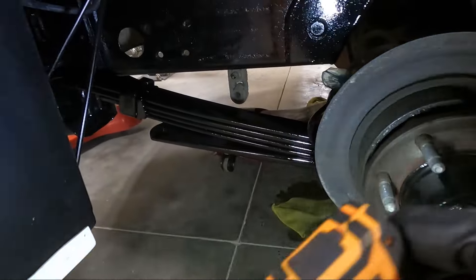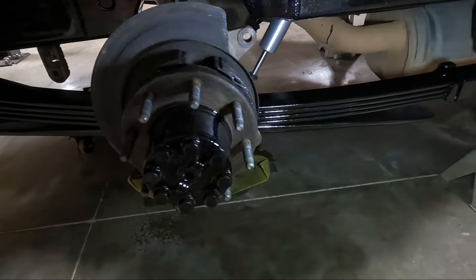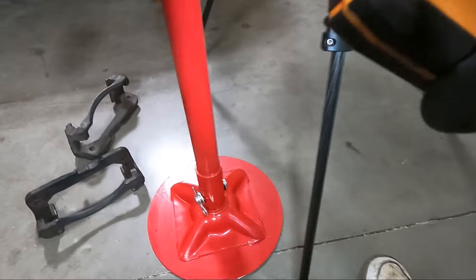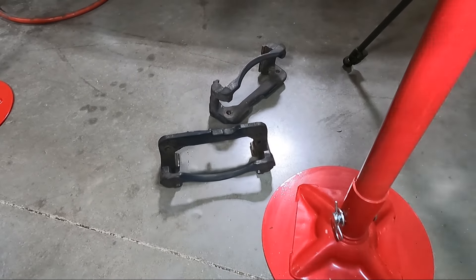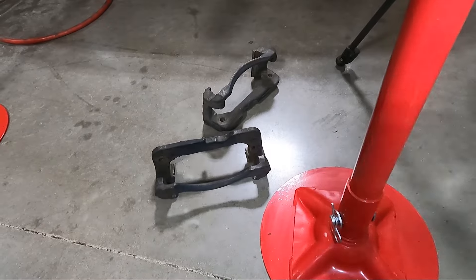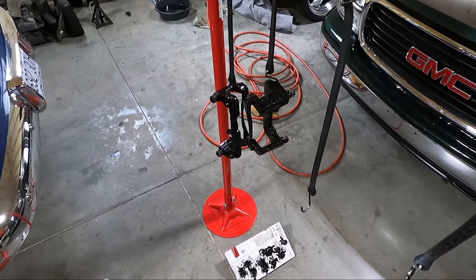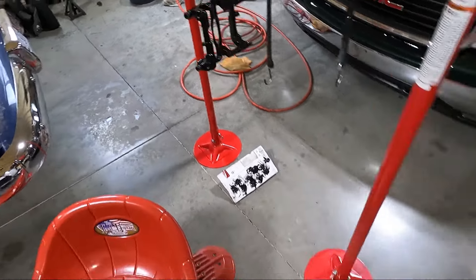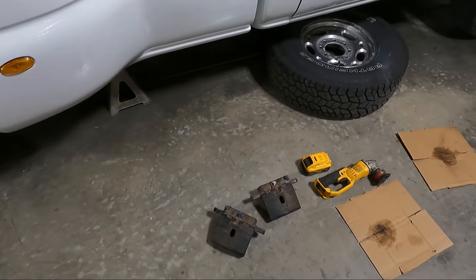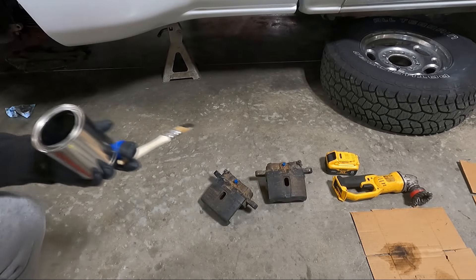Just to catch you guys up on what I did - I went ahead and coated the leaf springs with POR-15, did as best I could. I also did the hub here just a little bit. I'm using that same POR-15 on the brackets - you can see them right here - and I'm going to use the POR-15 caliper paint for the actual calipers themselves. I'll probably have to put a second coat on depending on how good it covers. The caliper brackets that I painted with straight POR-15 look pretty good. Now we're going to move our attention to the actual calipers themselves.